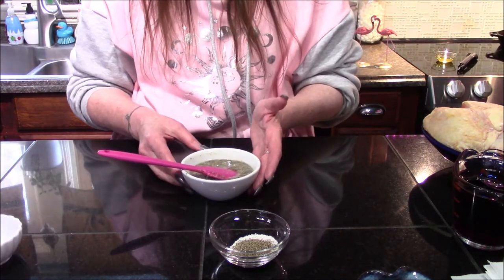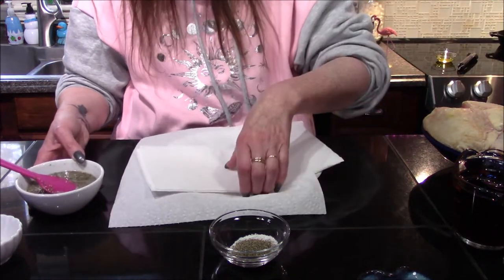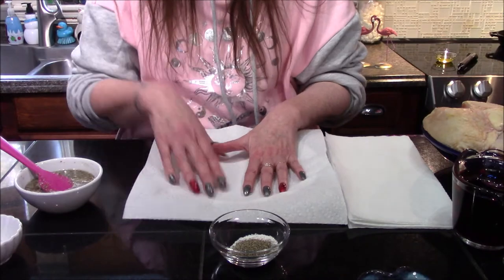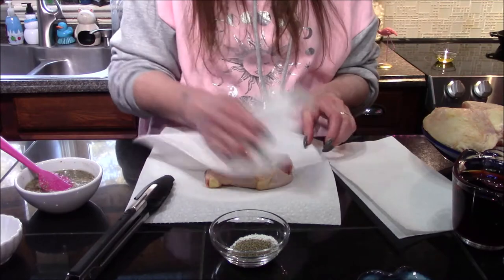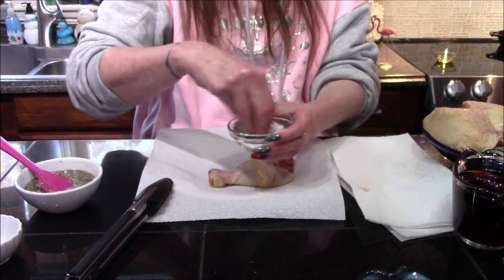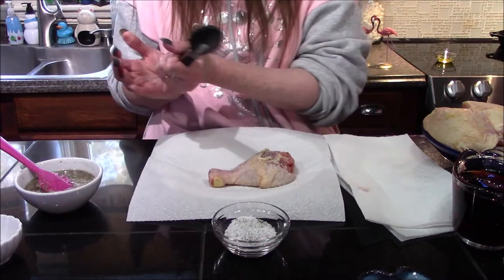Now that the herb paste is all blended up, I've transferred it into a small bowl — that's just going to make it easier to spoon over the chicken. The first thing I want to do before we start browning the chicken is to get it patted dry and seasoned with salt and pepper. The simplest way to do that is just to blot it with some paper towels, and I'm going to stir the salt and pepper together and liberally sprinkle that all over the pieces so they're well seasoned.